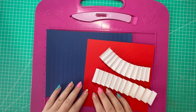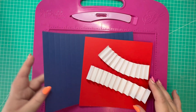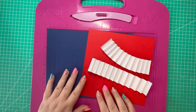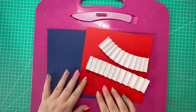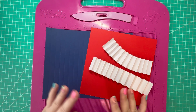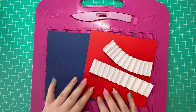Hi everyone, Gem here, thanks for watching today. Can anyone guess what we're going to be making? Does the color scheme give it away? We've got blue, red and white. If you guessed the coronation, you're correct! I'm going to be making some party favors and decorations for the upcoming coronation.